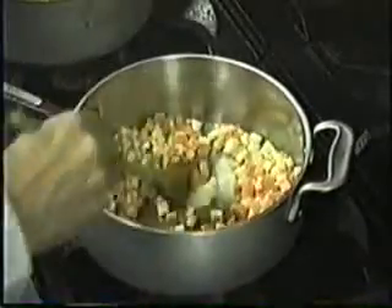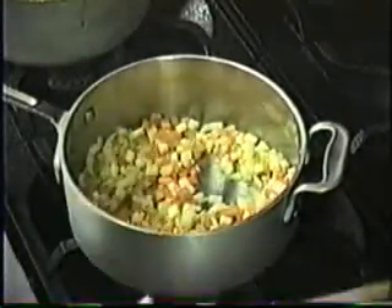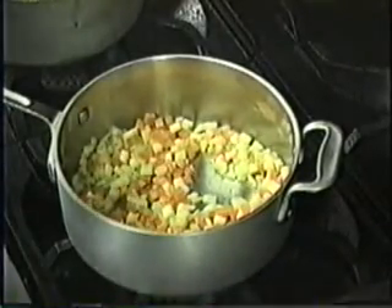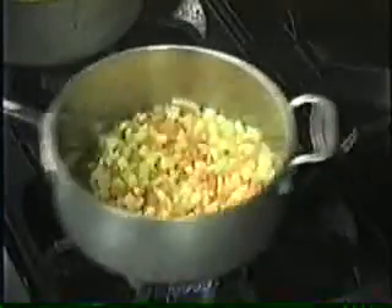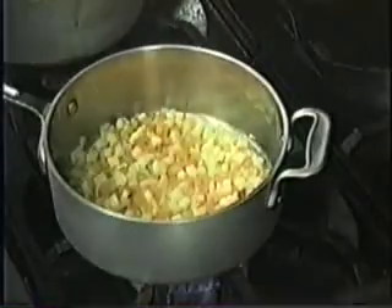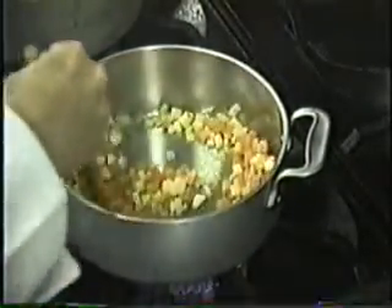I read a story about some Italian chef who was horrified when he saw somebody making risotto and they weren't using a wooden spoon. And since it's an Italian dish, we'll believe that. So once the aromatics have softened a little bit, then you add your rice.